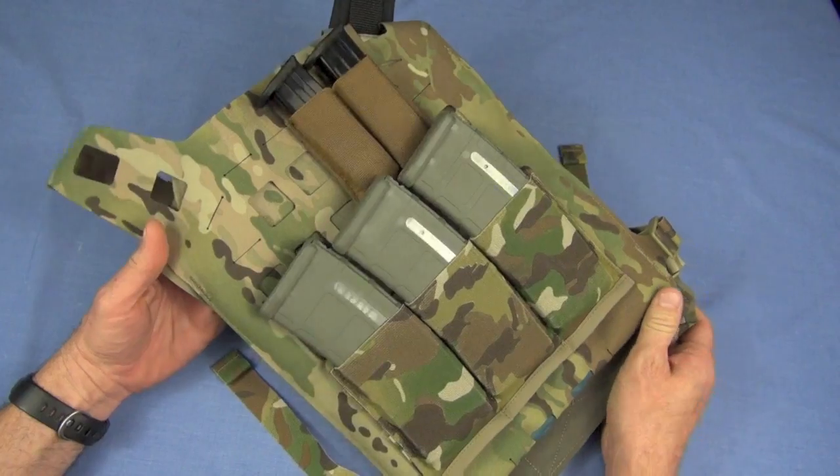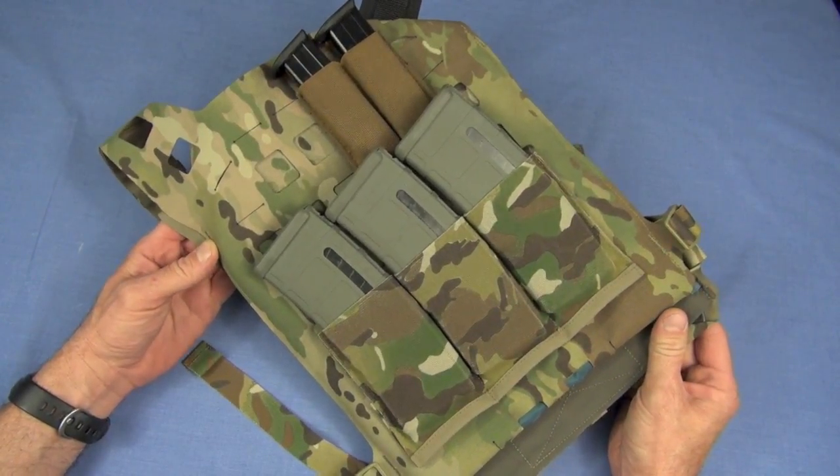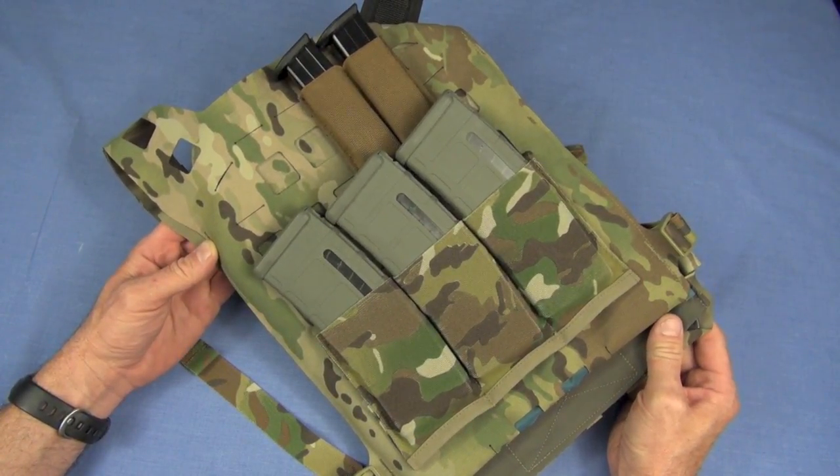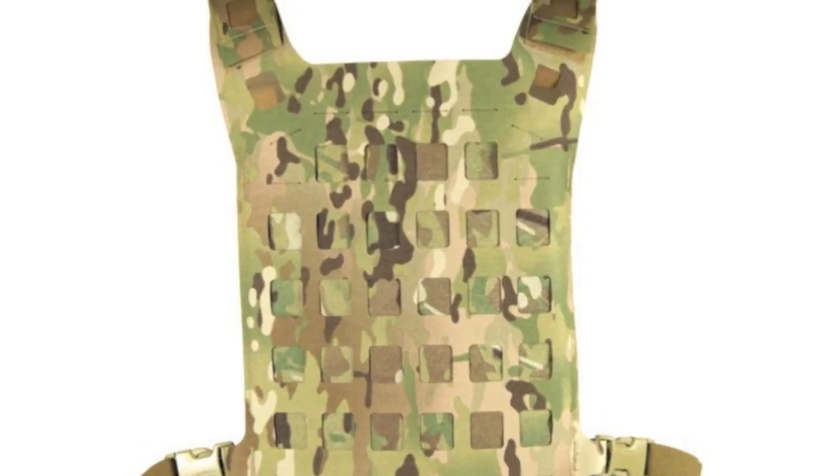So this is going to be a really fast review, believe it or not — just going to get to the details to get the word out on what I think is one of the best plate racks out there right now. And there's many, to be honest. This is one of my favorites. The real name is the Blue Force Gear Plate Minus, and it has a very unique construction.